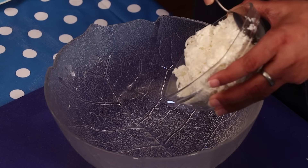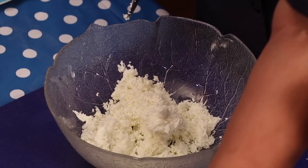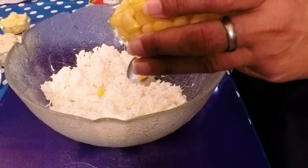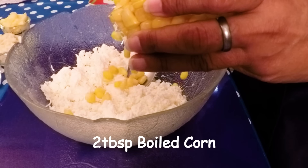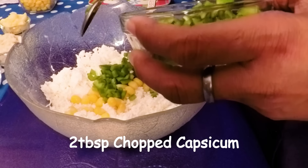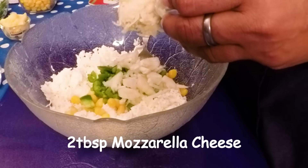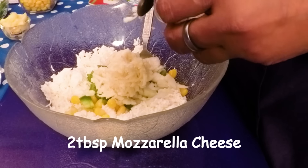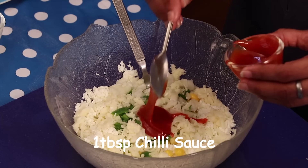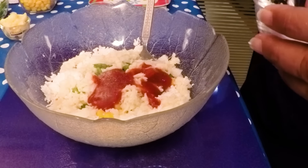So let's start. For Paneer Sandwich, I am taking 1 cup grated paneer. In that I am adding 2 tbsp boiled corn, 2 tbsp chopped capsicum, 2 tbsp onion, 2 tbsp mozzarella cheese, 1 tbsp chilli sauce, and salt. Please be careful while adding salt.